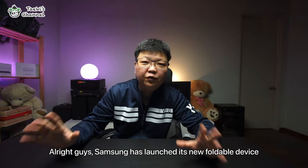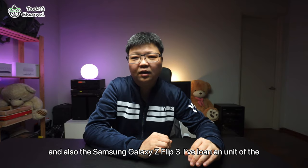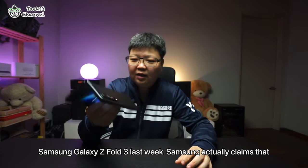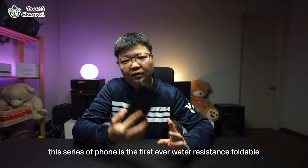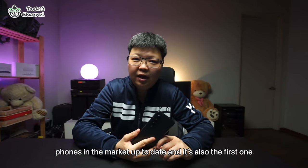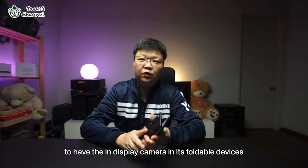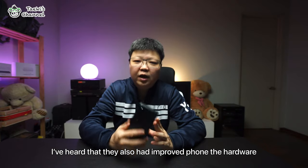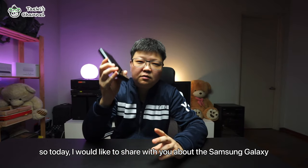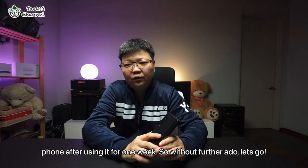Alright guys, Samsung has launched its new foldable device two weeks ago online. It is the Samsung Galaxy Z Fold 3 and also the Samsung Galaxy Z Flip 3. I've loaned a unit of the Samsung Galaxy Z Fold 3 last week. It claims to be the first ever water-resistant foldable phone in the market, and also the first to have an in-display camera in its foldable devices. I've heard that they have also improved the hardware, which is best for a productivity phone. Today I would like to share the Samsung Galaxy Z Fold 3 specifications and some of my reviews after using it for one week.